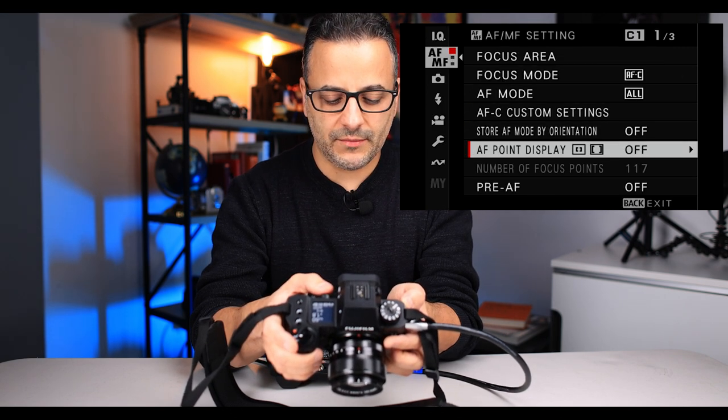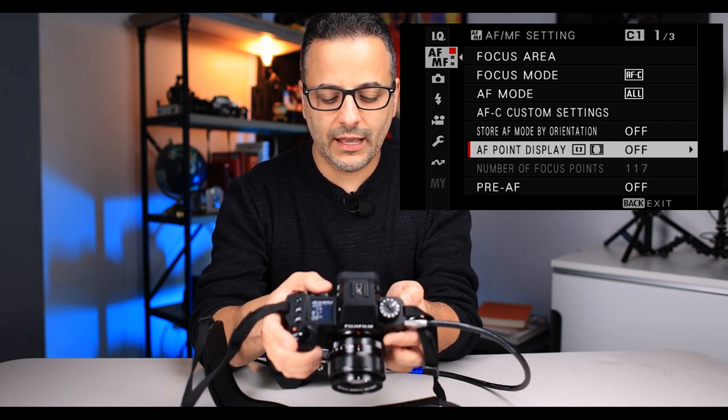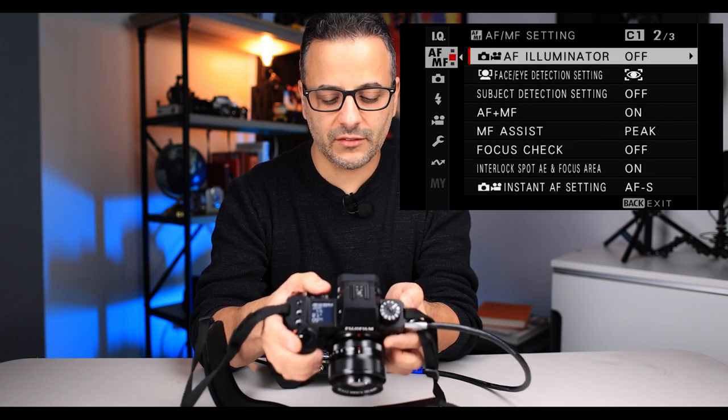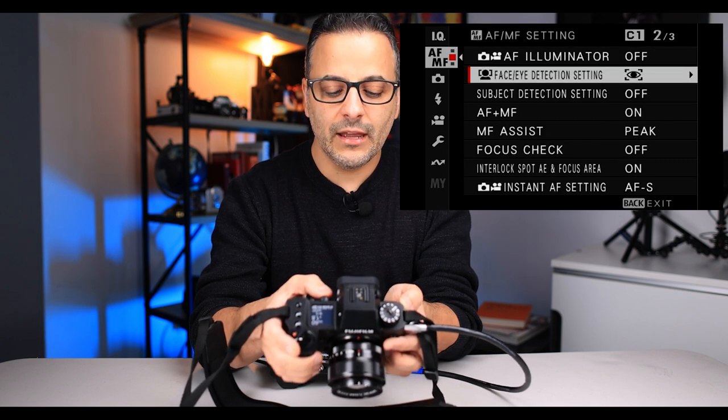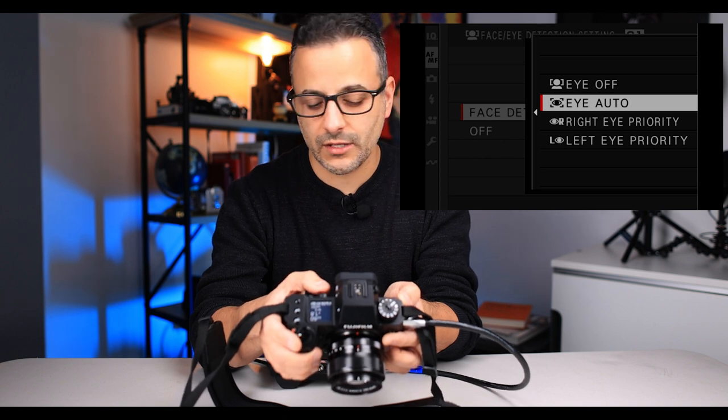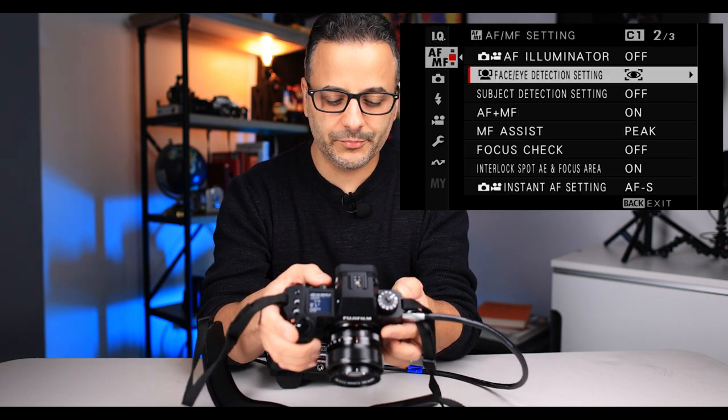You don't want AF point display on because it's going to show you all the little green squares constantly, which is annoying. Pre AF — leave off. Illuminator — leave off. Face/eye detection: I like to leave that primarily on auto. Sometimes in the studio I put it on the right eye, because that's generally the eye I feel I'm photographing more, but for general purposes leave it on auto. Subject detect: leave off unless you're shooting animals, because off is actually going to detect people.